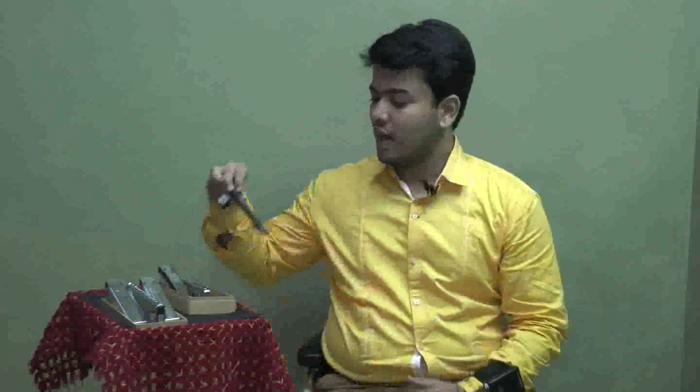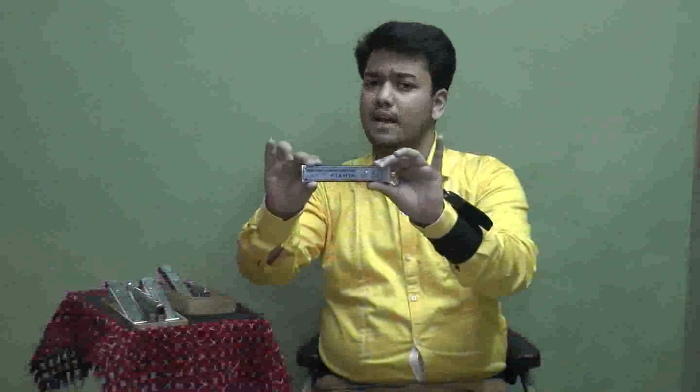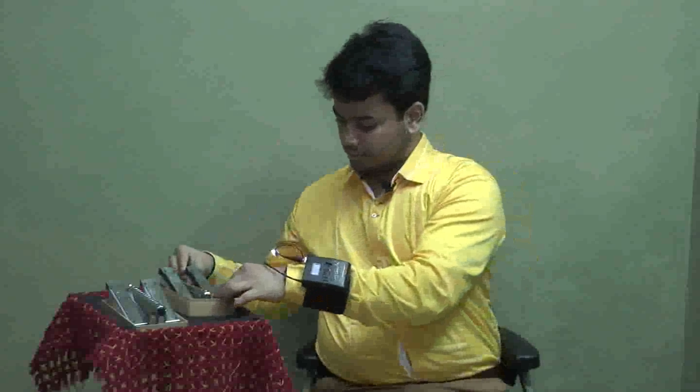This microphone is based on the latest and most advanced beamforming technology, specially designed keeping in mind all the 12-hole chromatic harmonicas. Void Amta is proud to announce that it is the first company in the world to use beamforming technology in a microphone application for any musical instrument.